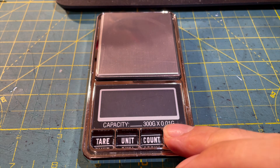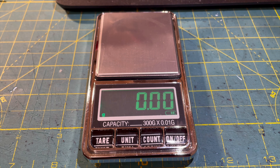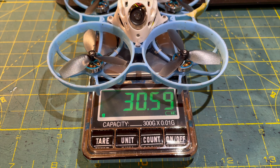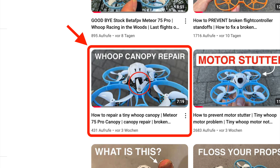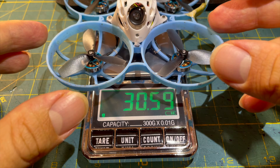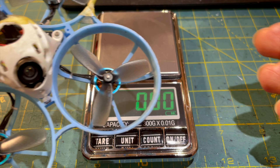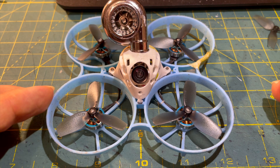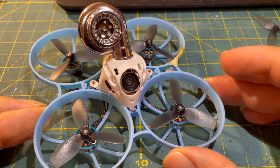The dry weight of this modified 75 Pro whoop is currently 30.6 grams. With all the modifications and repairs, a dry weight just under 30 grams is possible for the Meteor 75 Pro. You can find videos on repairs and many other topics on this YouTube channel — basically almost everything on a tiny whoop can be repaired or replaced somehow.